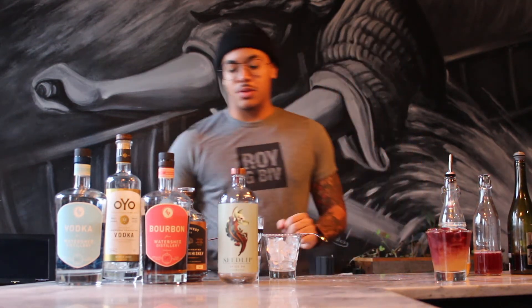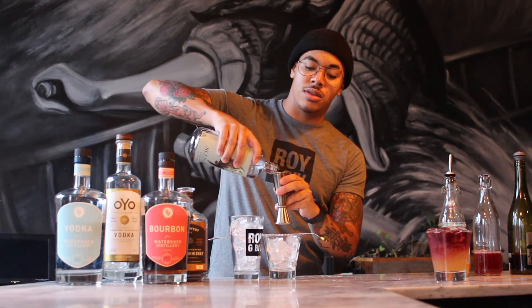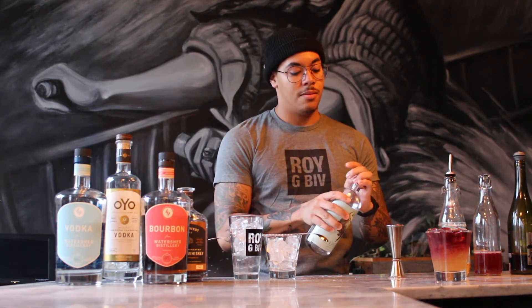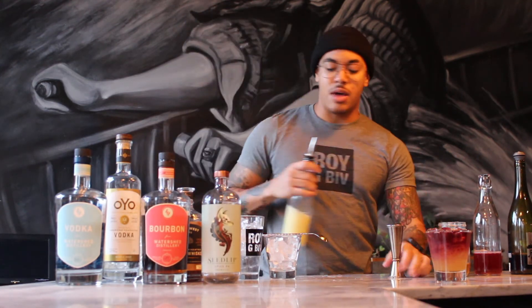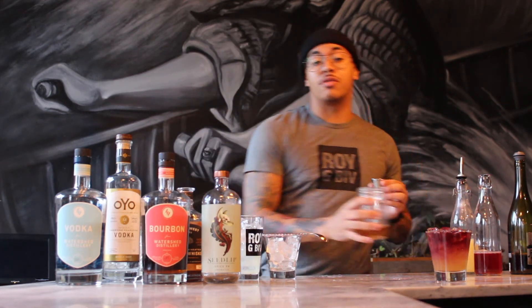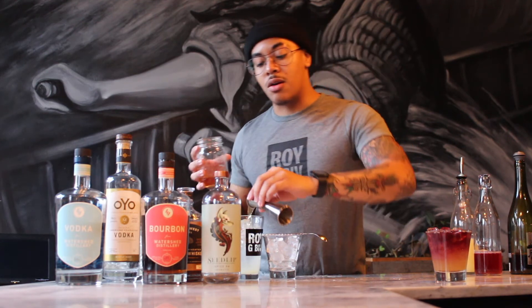I'll also be doing a non-alcoholic version for anybody who wants to do that at home. I'll be using the C-Flips — it's a non-alcoholic distilled spirit, so there's no alcohol whatsoever in it. It'll still be an ounce and a half of that, with still half an ounce of lemon. But we'll be only doing three quarters of an ounce of the simple, only because we'll be using a cranberry float instead of a wine float, because this is non-alcoholic.